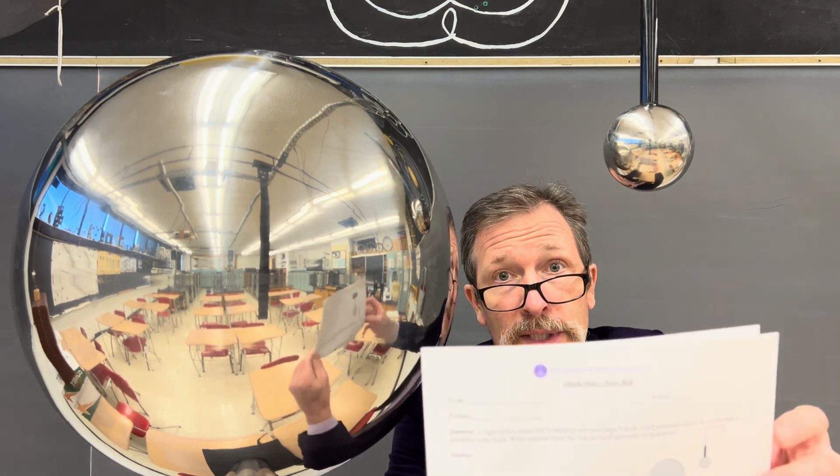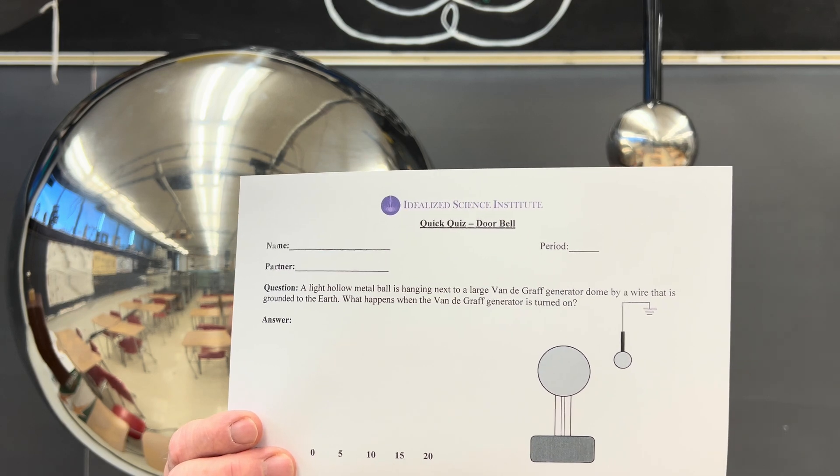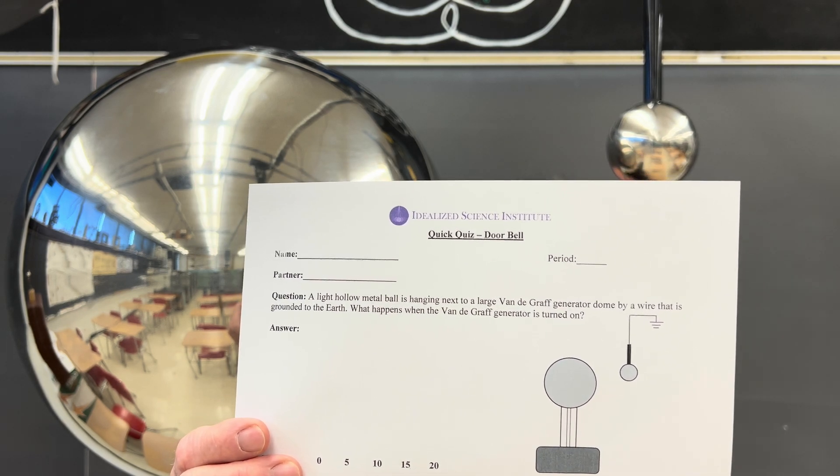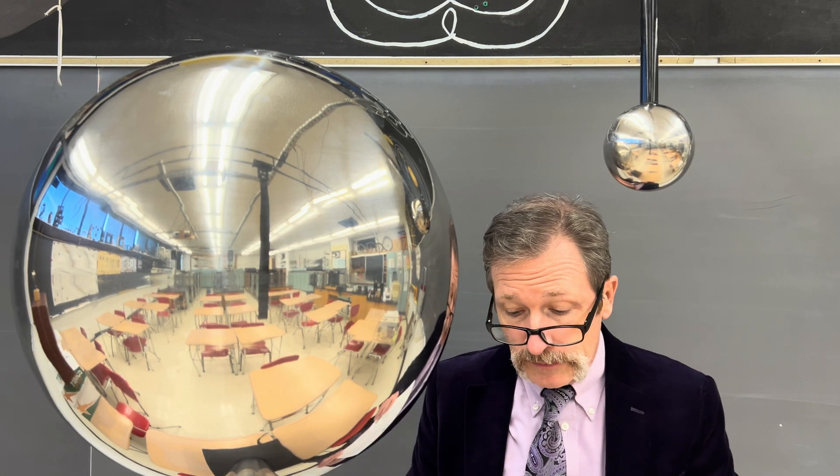Here's what your quiz looks like for today. Mark your answer as completely as possible and list your confidence.